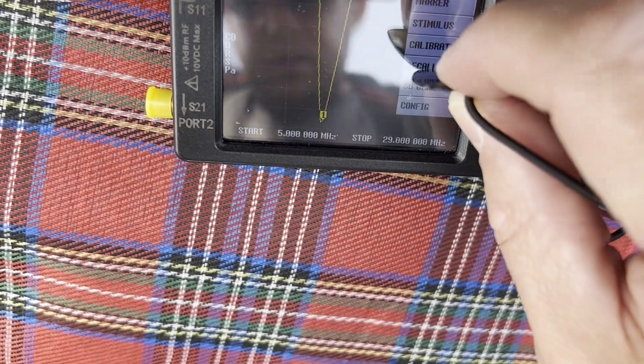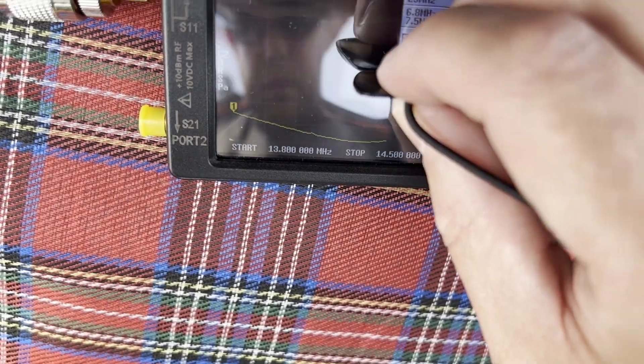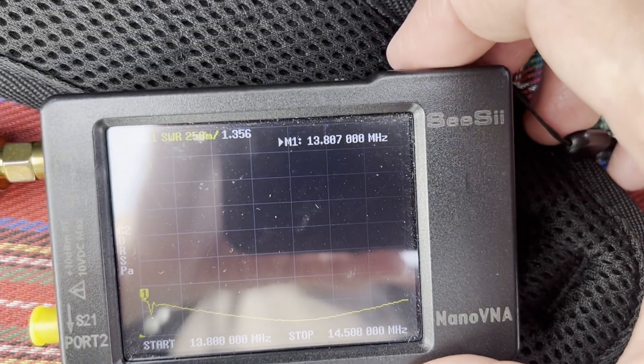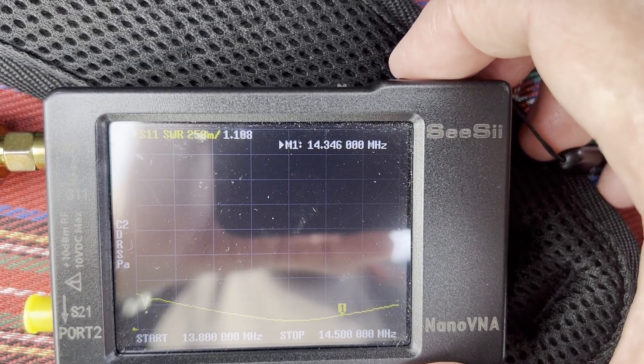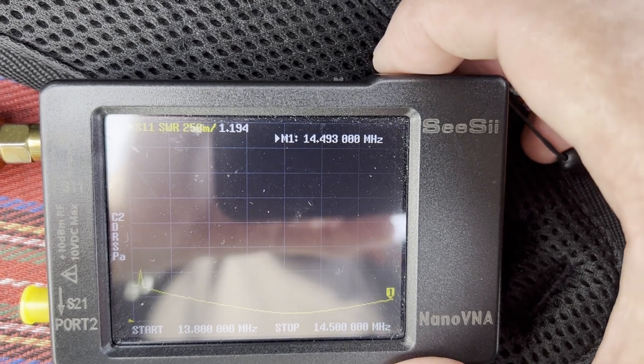On 17 meters it's pretty wide, and on 20 meters as you can see it's also pretty wide. This is basically the same for all the bands — pretty good.